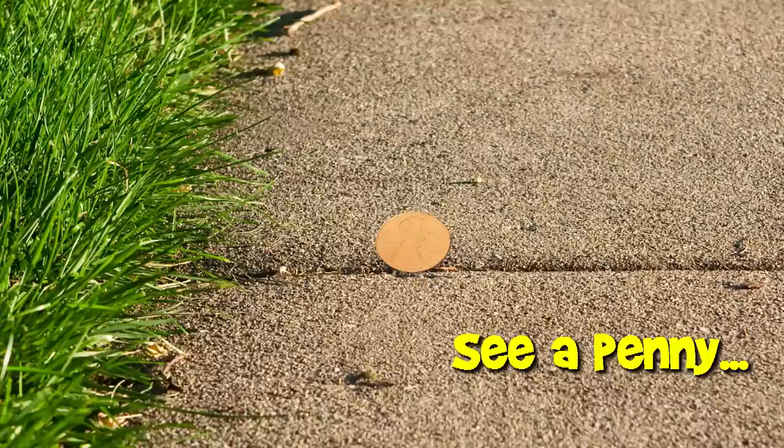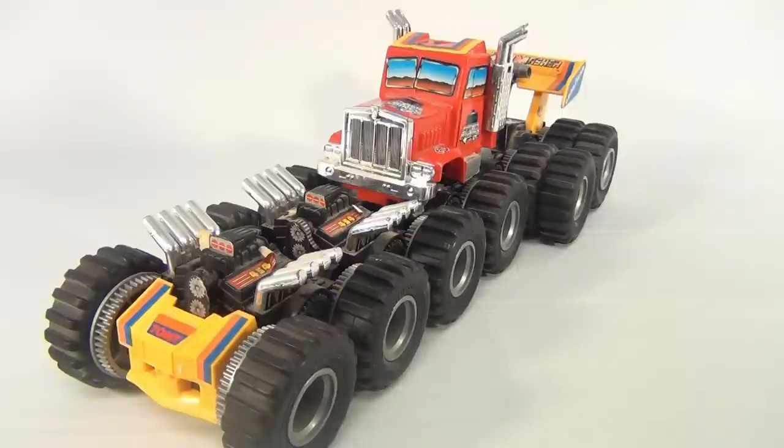You are now watching a Lucky Penny Shop product feature. Hey there, it's Lucky Penny Shop, and this is cool — it's the Tomy Monster Machines Mad Masher.